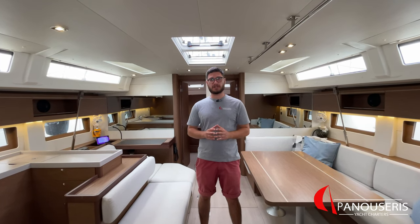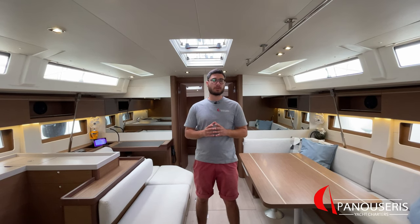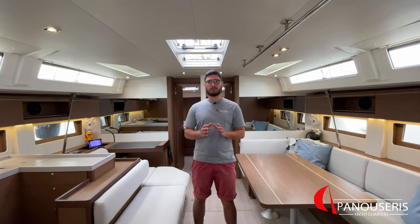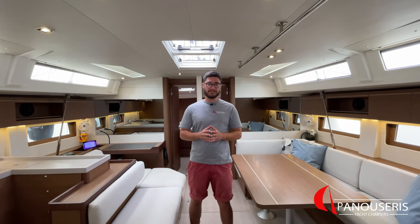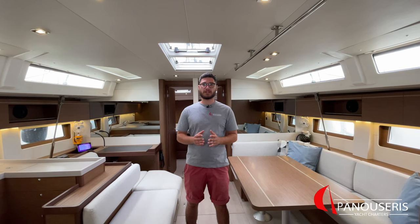Hello, I'm George from Panosere's Yacht Charters and today we're going to show you our Beneteau 51.1 Saltwater. This yacht has a layout of five cabins plus three heads and the skipper's cabin. Before we proceed with the technical presentation of the yacht, let's have a quick look at the living spaces of the yacht.